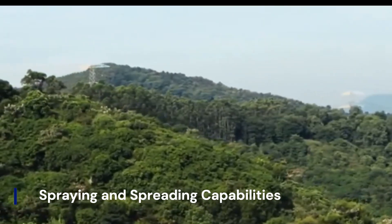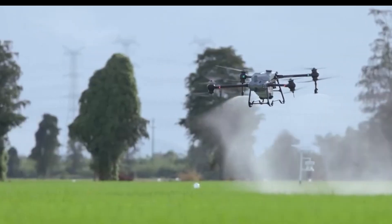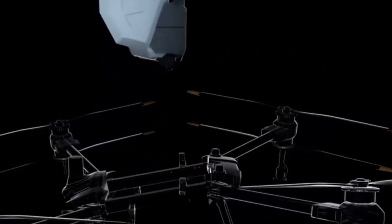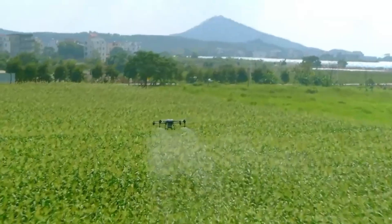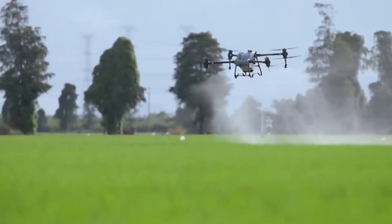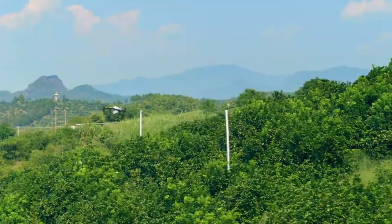The DJI Agris T60 features significant upgrades in both spraying and spreading capabilities, making it highly efficient for large-scale farming. Its dual-nozzle spraying system delivers up to 18 liters per minute, ideal for high-coverage pesticide or fertilizer application. For more specialized tasks, users can switch to a four-nozzle setup, especially beneficial for orchard crops.